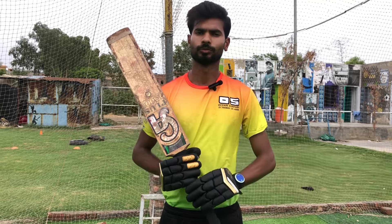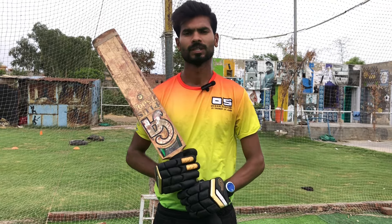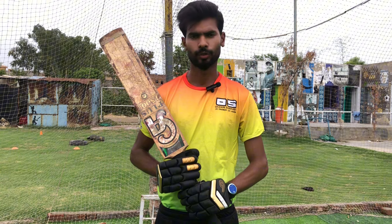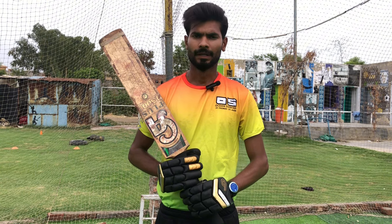Hello everyone, welcome back to my YouTube channel, Abbas Cricket Gallery. Today's video is very important from the batting point of view.